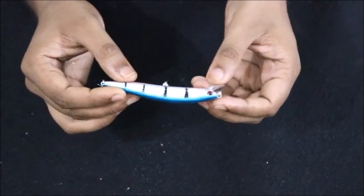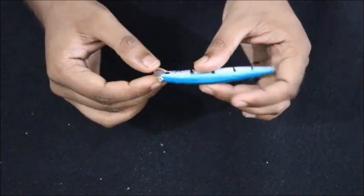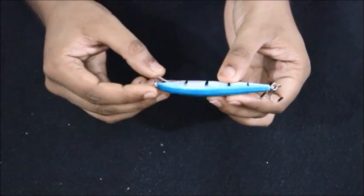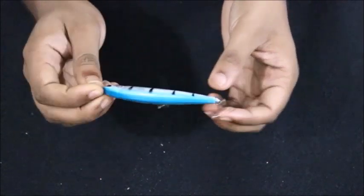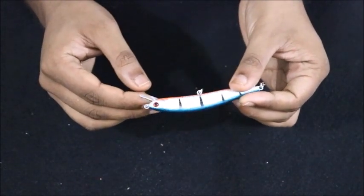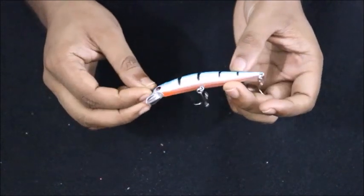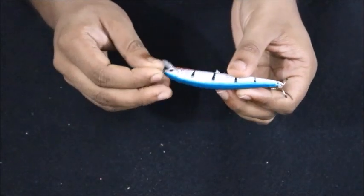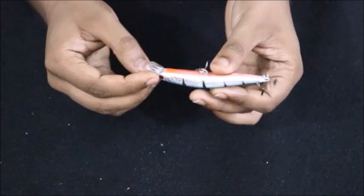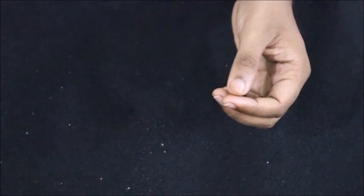The spoon of the lure is pretty small. I think this will be a top-water lure and won't go that deep, considering the angle of the spoon — it's not close to 90 degrees, not quite perpendicular. But I don't think there will be any problem with the action, as I've used similar lures before.